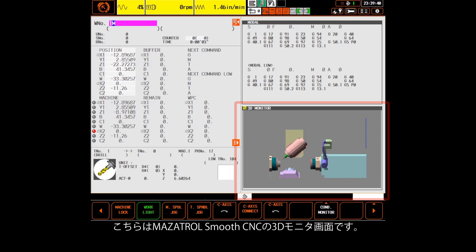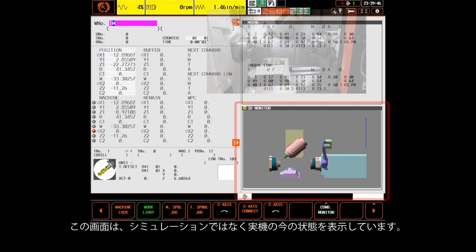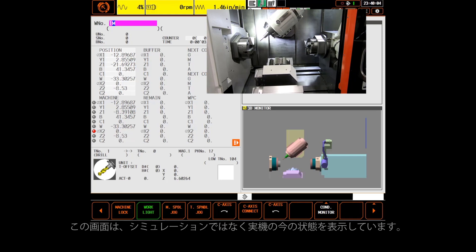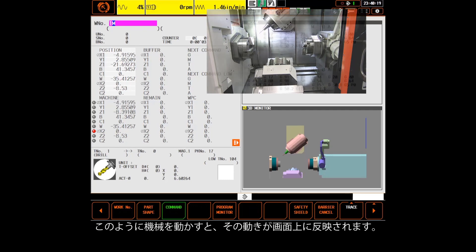Shown here is the 3D monitor screen of the Smooth control. This screen looks very much like the simulation screen but instead of showing what might happen it shows what is happening. When I move the machine around my movements are reflected on this screen.